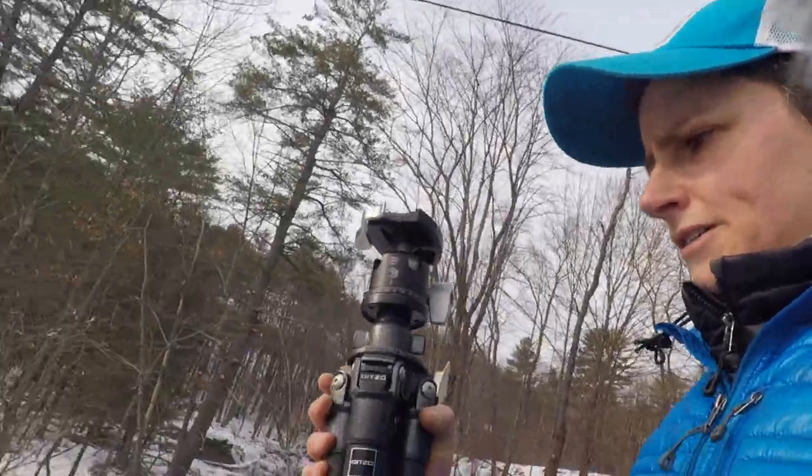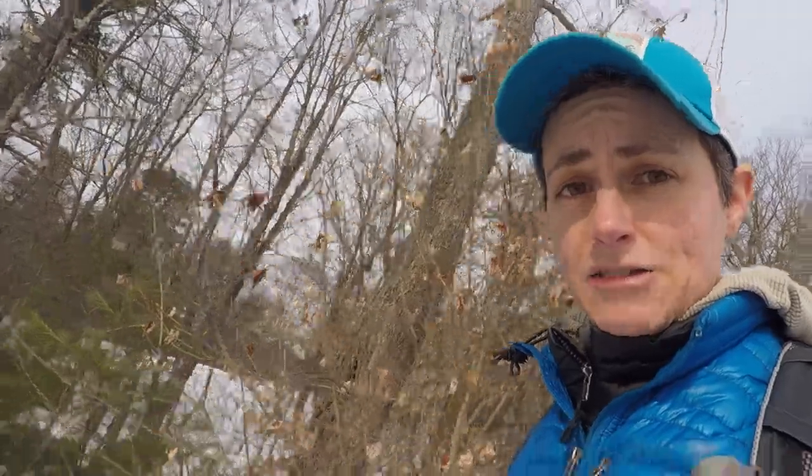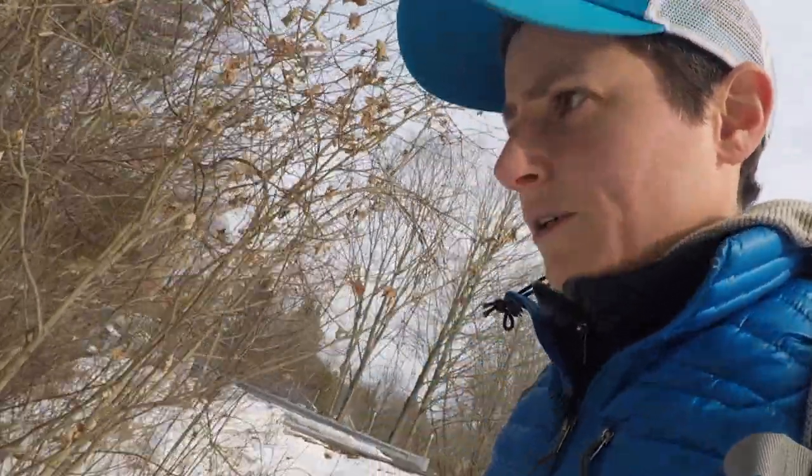We're coming over here to the little stream I was telling you about with the tiny little waterfalls. I've got my tripod back after a total tripod sale which got repaired, and I'm happy to see how it's going to work.